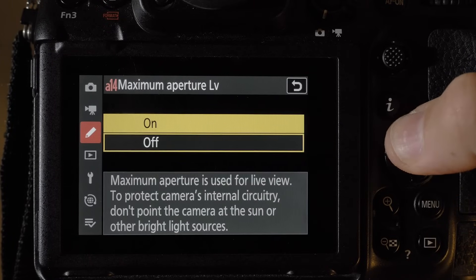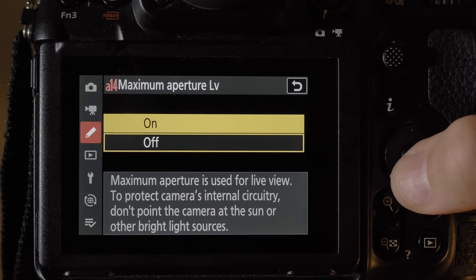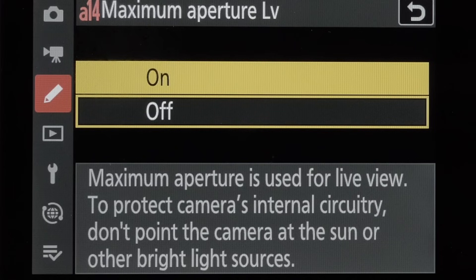Number eight — a huge one: the maximum aperture LV setting allows you to force the maximum aperture to be used when displaying the scene in the viewfinder and rear display. Nikon warns us not to aim our cameras directly at the sun, as there is no stop-down protection in this mode.